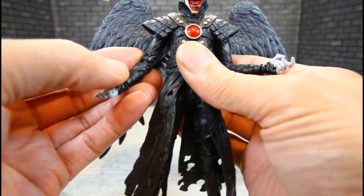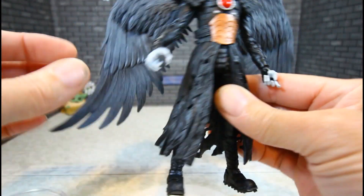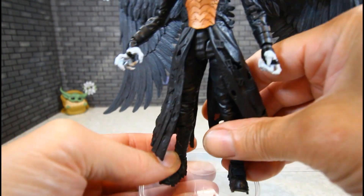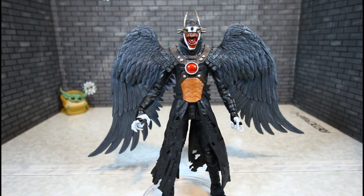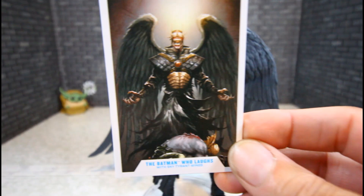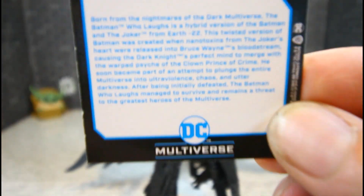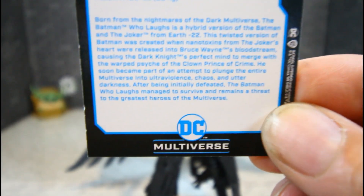Let's go over his accessories, which are the wings. I'll stand him on his clear DC base. He also comes with a calling card, which looks awesome, and a read-up card — if you want to read that, pause it.